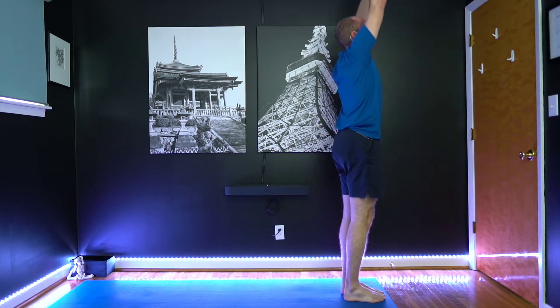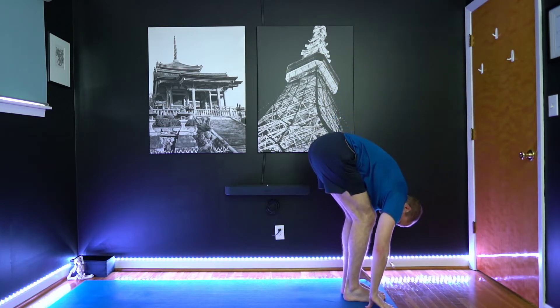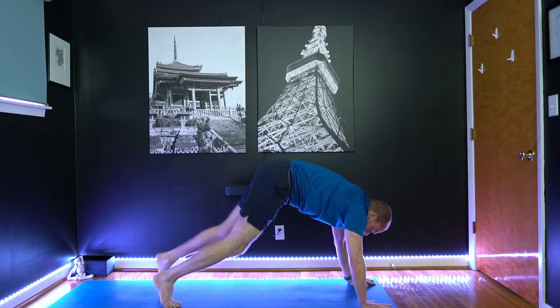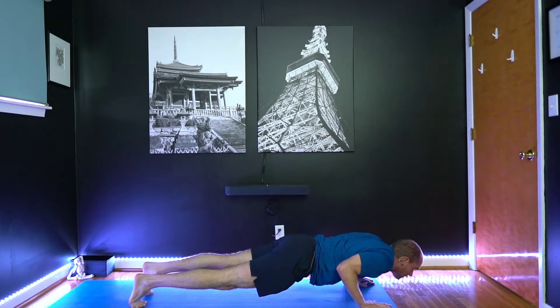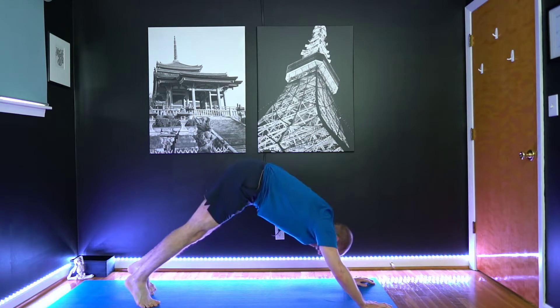Inhale, reach the arms. Exhale, fold forward. Inhale, lengthen. Exhale, plank — knees can drop to the floor if you need to. Lower down. Upward facing, inhale. Downward dog, exhale.